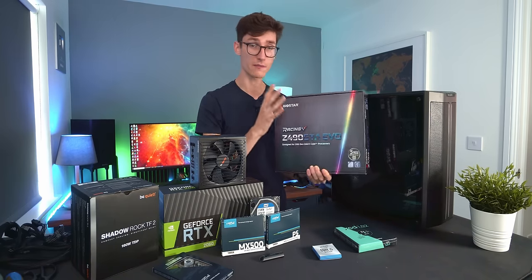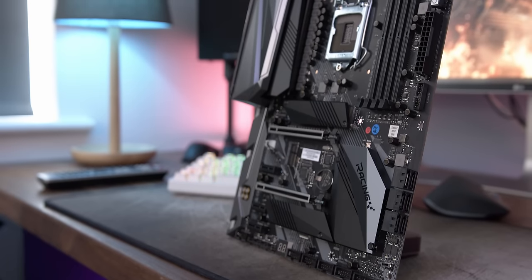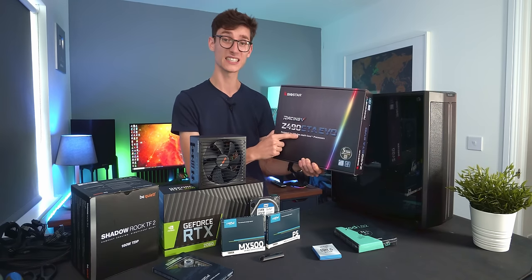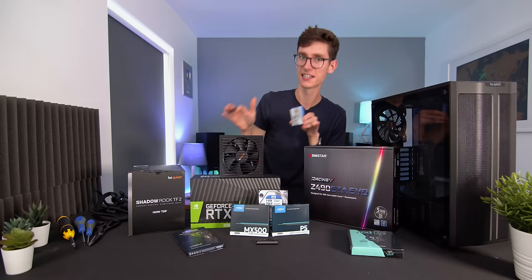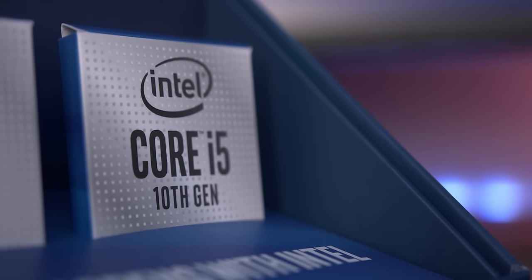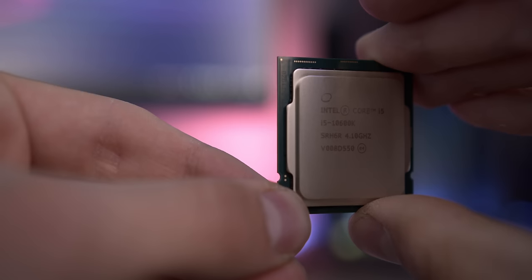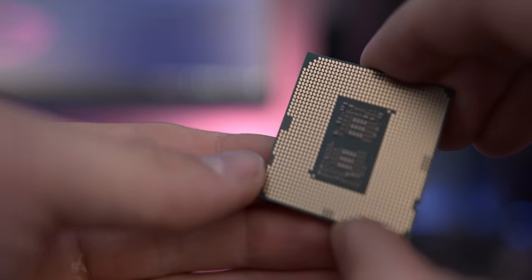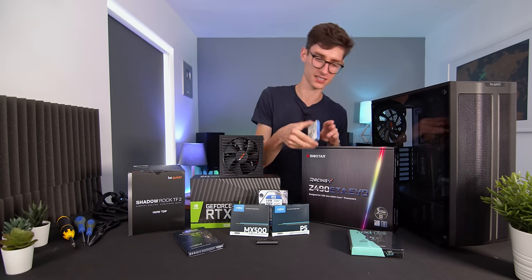You're going to need a motherboard and a CPU — this is your main starting point for deciding what your PC is capable of and how expensive it's going to be. This is a board from Biostar, a Z490 motherboard, compatible with Intel's 10th generation processors. This is the 10600K, a six-core processor and pretty much one of if not the best option for a gaming PC on price-to-performance, because you can truly unlock the full potential of your graphics card without paying extra for cores that don't matter to gaming.